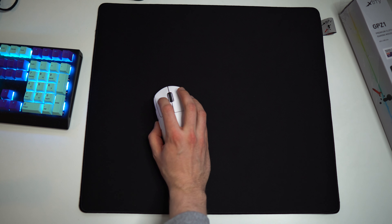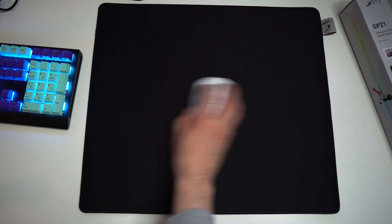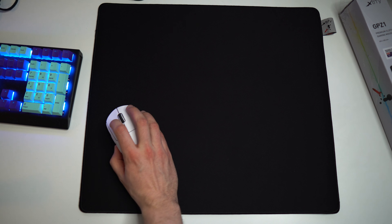What makes this pad quite unique is the fact that it has a lot of static friction, but once you get the mouse moving, there is not that much dynamic friction. This applies to almost all mousepads that have a lot of static friction, but nowhere near to this extent from my experience.